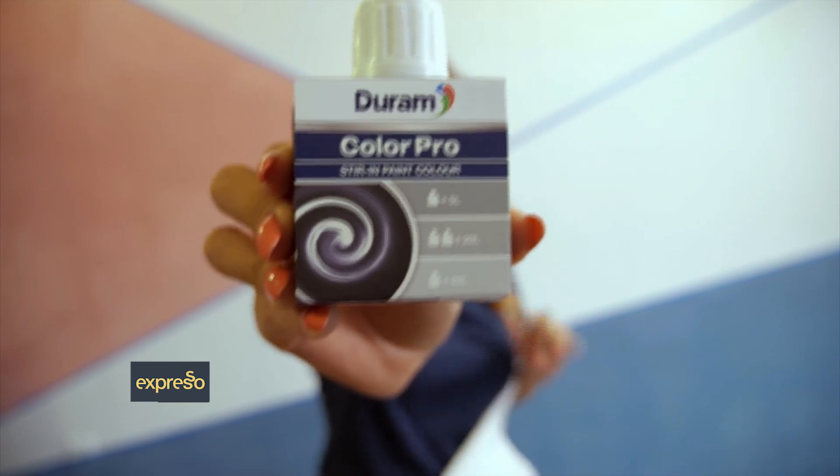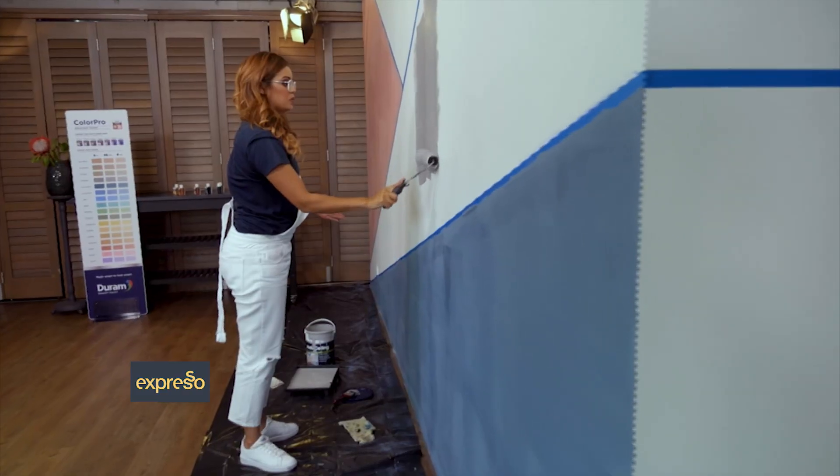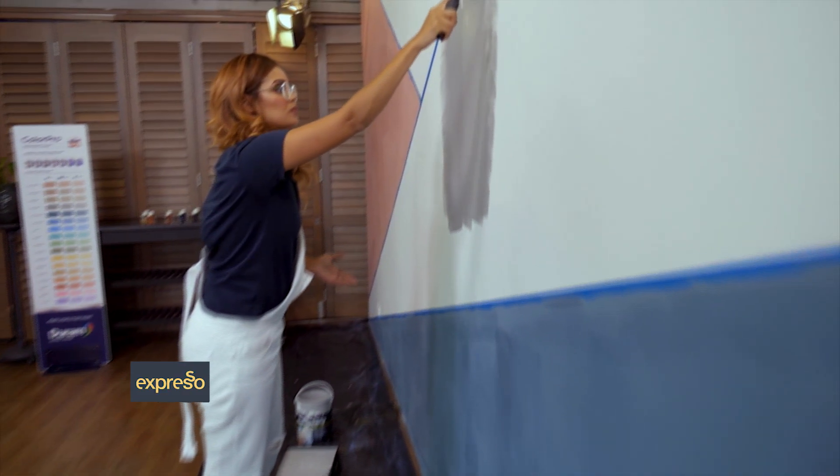It's looking great. All that's left to do is to paint the final section with the color Storm — it is a beautiful cool gray — and then our wall is complete. With Durham's Color Pro it's easy to add color to the walls of your home or even repaint your exterior walls in a brand new color without having to break the bank or call in the help of a designer.